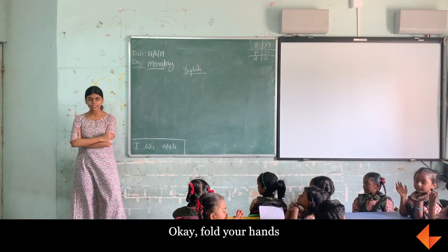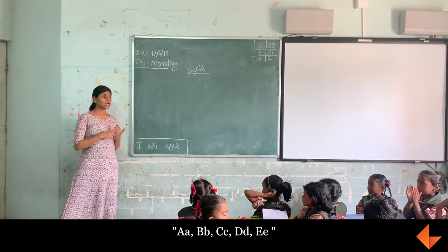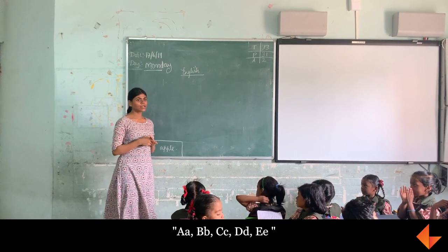Okay, hold your hands. Listen to what I'm saying. A, B, C, P, E.